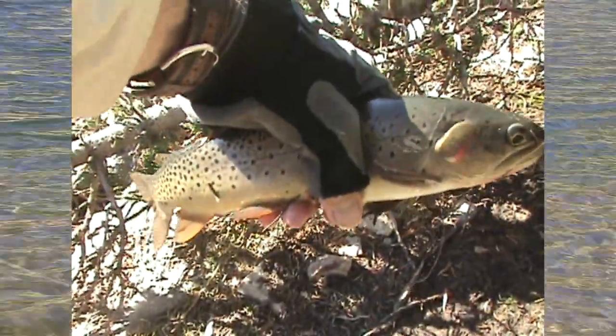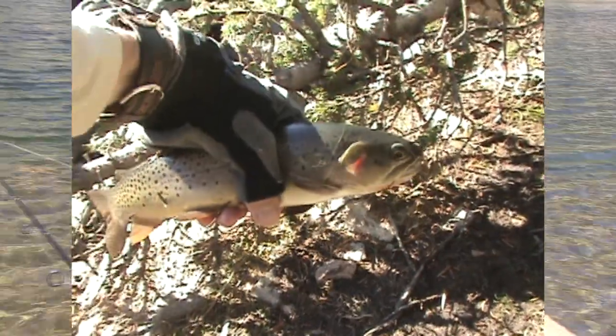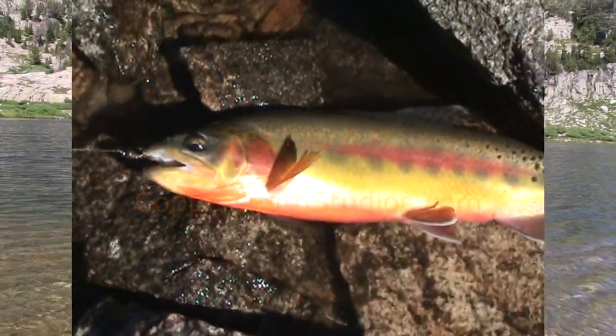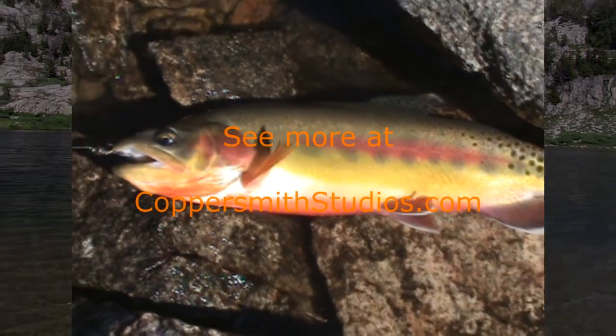I've had good success fishing nymphs below a floating crankbait in high mountain lakes. In those situations, I always like to add a drop of crawfish oil to my nymph. Fuzzy nymphs such as a Hare's Ear tend to work best.